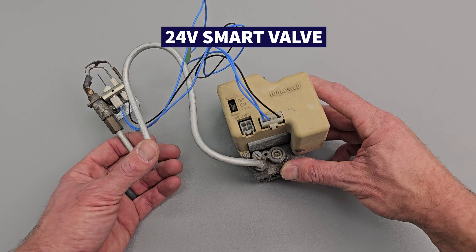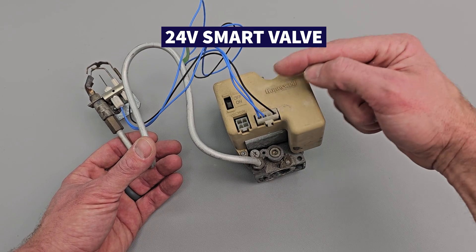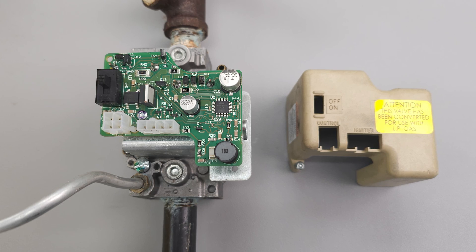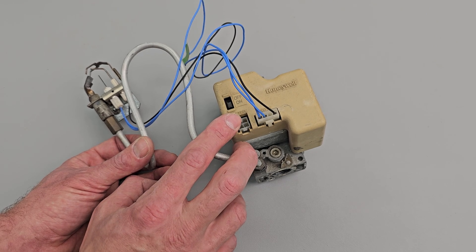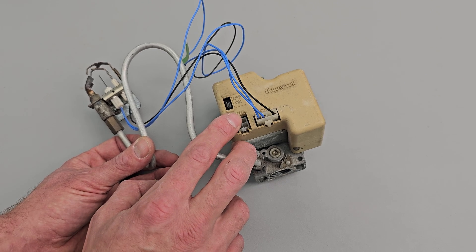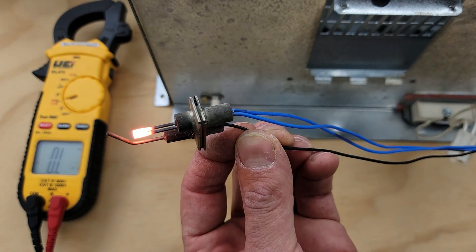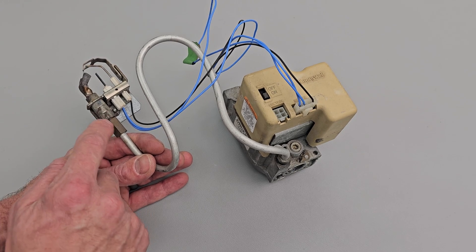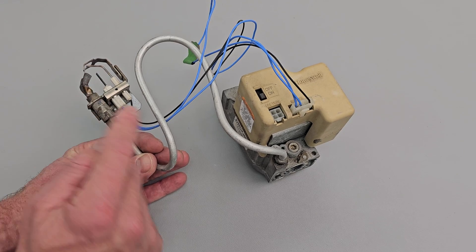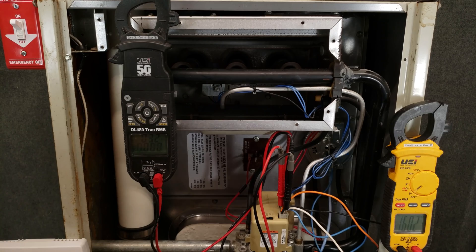Here's another example of an intermittent pilot ignition gas valve, and this is referred to as a smart valve. Underneath the shell there's a circuit board. When 24 volt power is applied on the control, and also 24 volt power is applied after it's gone through the safeties and the pressure switch, the circuit board is going to power the 24 volt hot surface igniter. Then it's going to allow gas to flow through the pilot tube, it's going to ignite, the circuit board will verify the flame using this flame rod, and then it's going to power the solenoid to allow the main burners to light.